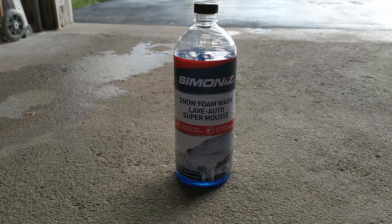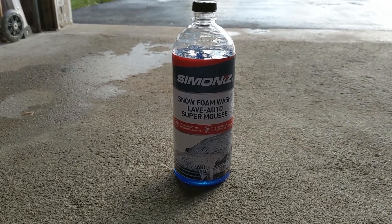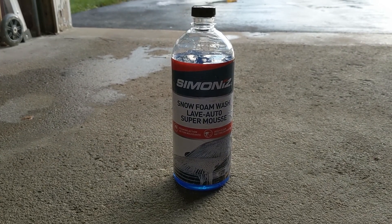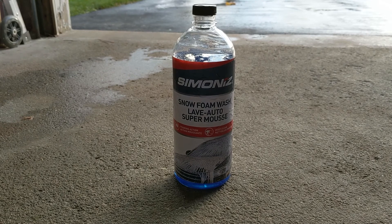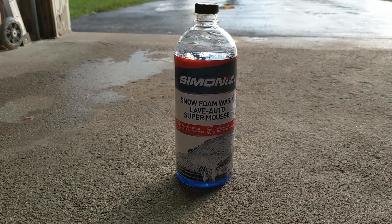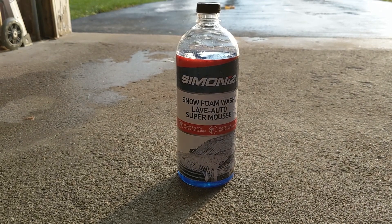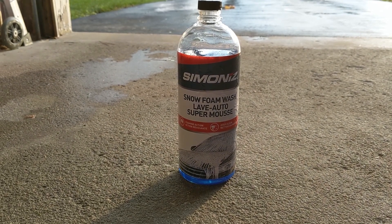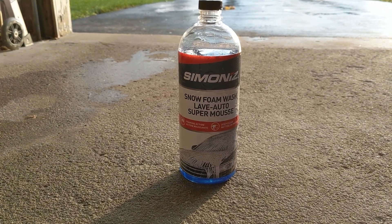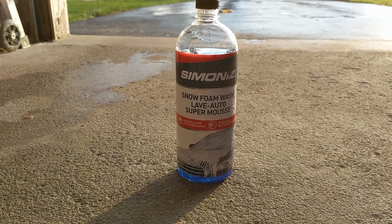Here we are with another foam cannon test video. Today we're gonna be trying the Simonize snow foam wash. I have never tried this product before, never heard about it — I saw it on sale and decided to pick it up and try. If this is the first time you're on my channel, we'll be doing this test with 10 ounces of water to 1 ounce of soap. So let's give this bad boy a try.